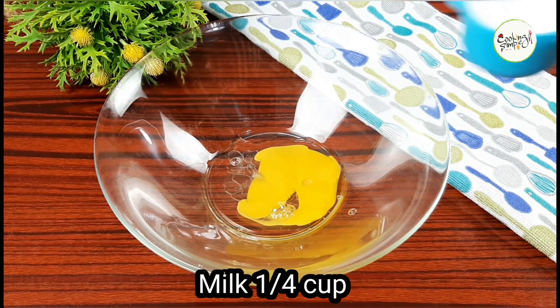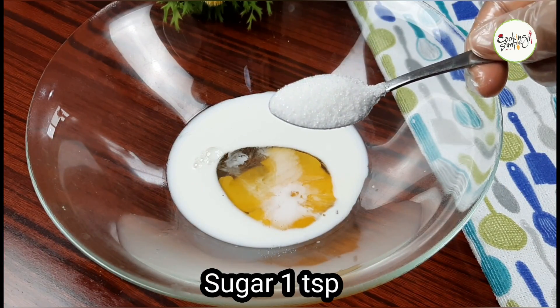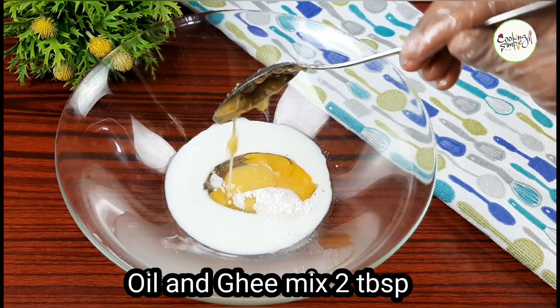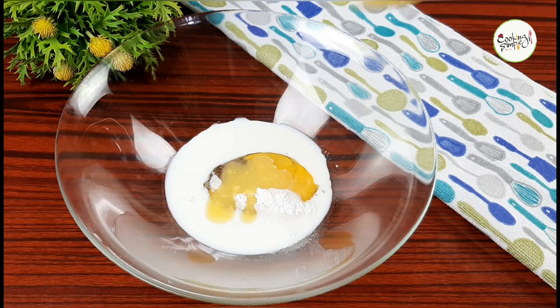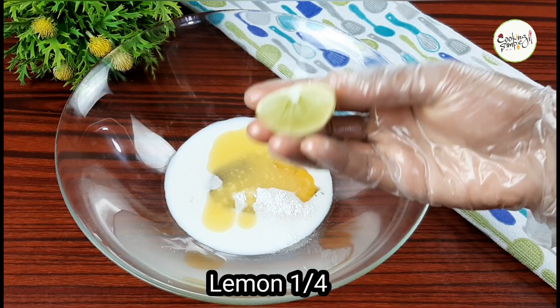Pour in about one cup of water for a soft dough. Add one teaspoon of baking powder. Mix in two tablespoons of oil in a small bowl, then mix it in the pan.